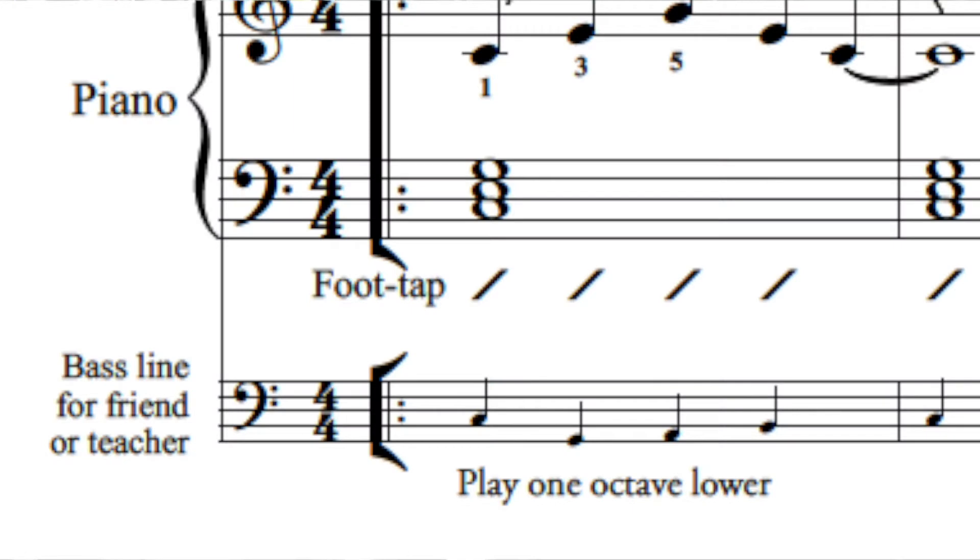It's the first of my books to include a bass line for every piece on a separate stave. This is so you can ask a friend or teacher to accompany you by playing the bass line on the lower part of the keyboard. Or, if you prefer, you can use the backing track provided and play along with bass and drums by yourself.